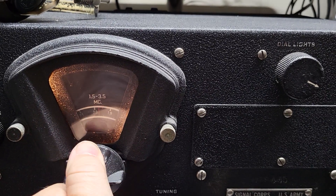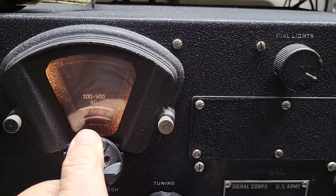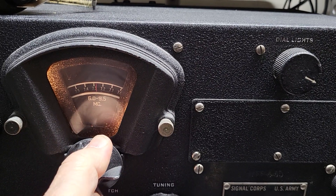It goes all the way from 200 to 500 kilohertz and then on up — I believe it goes up to about 18 megahertz as far as it goes.